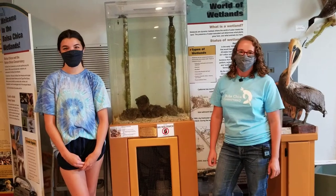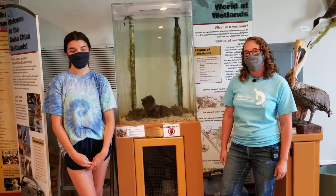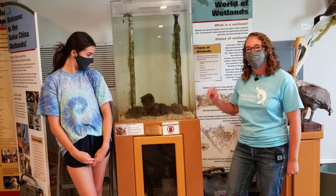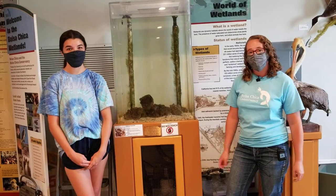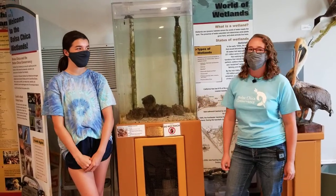Hello and welcome to the Bolsa Chica Conservancy's Public Animal Feeding Spotlight. Today we are going to be feeding one of our fish here, the California scorpion fish, Igneus, and we'll learn a little bit more about feeding facts about the fish. My name is Jeanette, I'm the animal care specialist here, and this is Cirilla, one of our animal care interns. She'll be feeding for us.